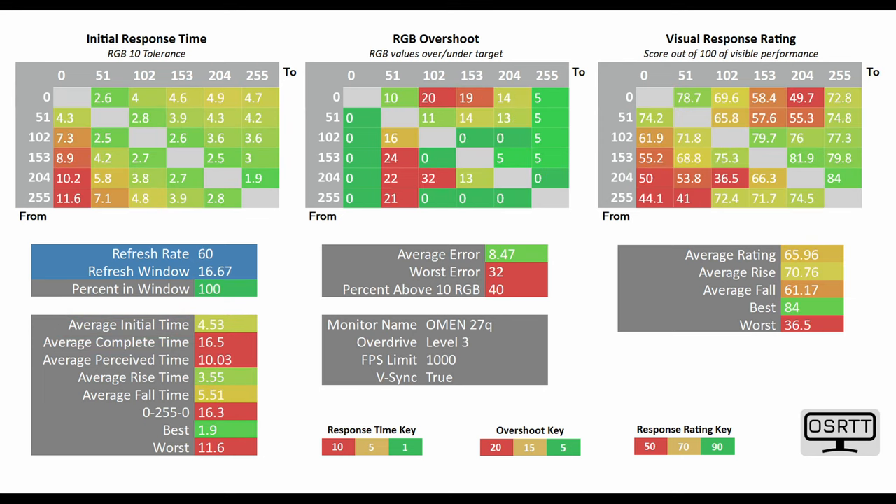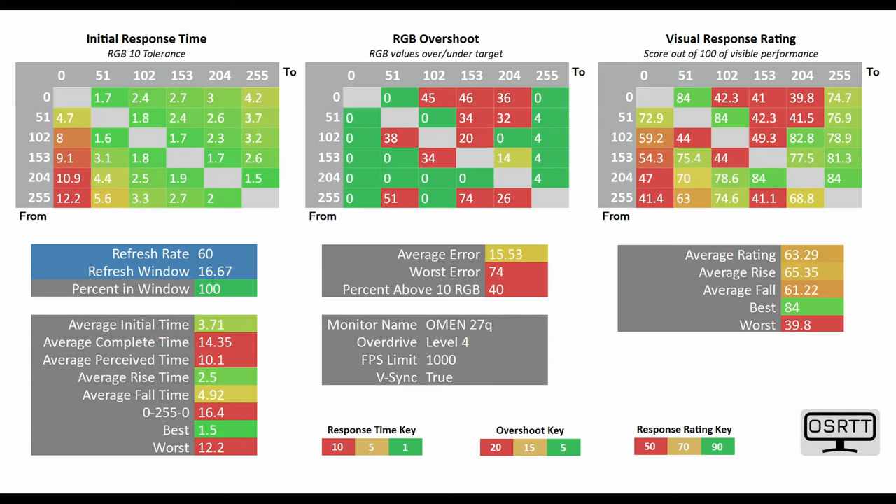I also had it tested at 60Hz, and on level 3 mode it sat at 4.53 milliseconds, while on level 4 mode it drops down to 3.71 milliseconds.